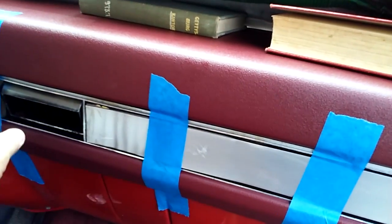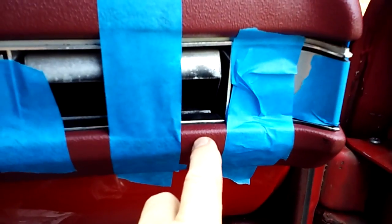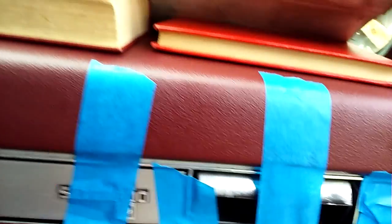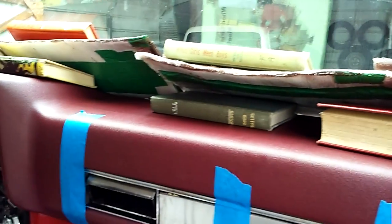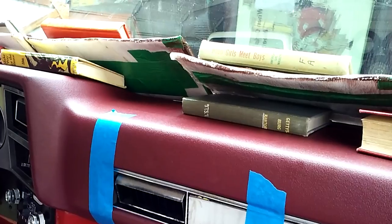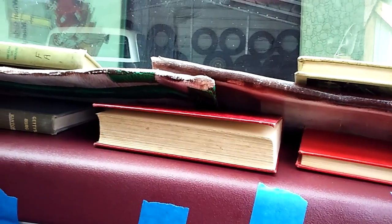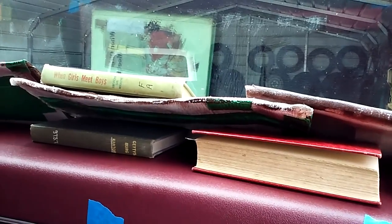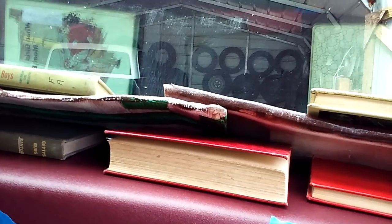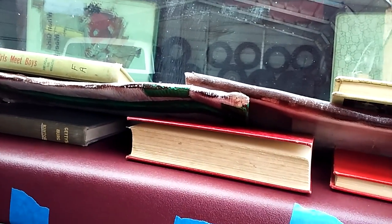I've got some painter's tape and taped off everything. I wish this was a little bit further in, but as my wife said, it is what it is — it's still better than what I had, which was a big bunch of cracks. It says to let the silicone dry for about eight hours, and I'm going to ease this truck back up into the garage and just let it sit. I'll check on it tomorrow.